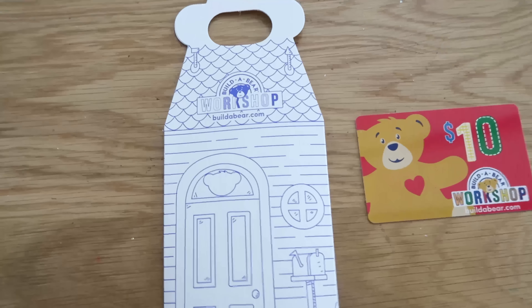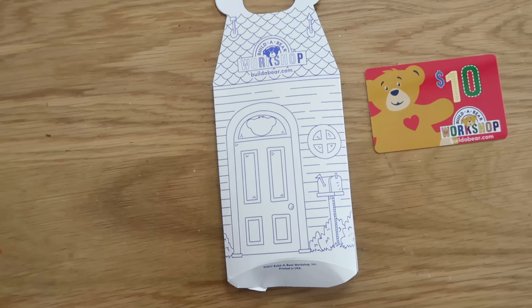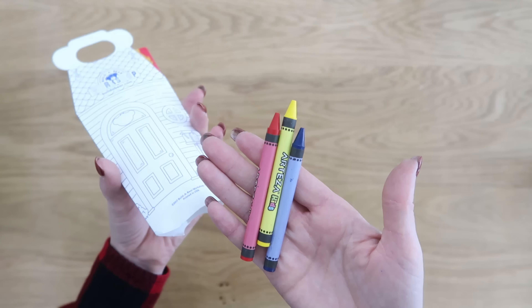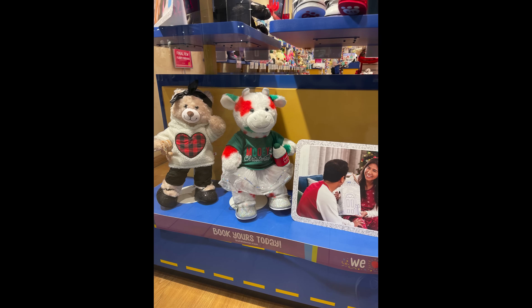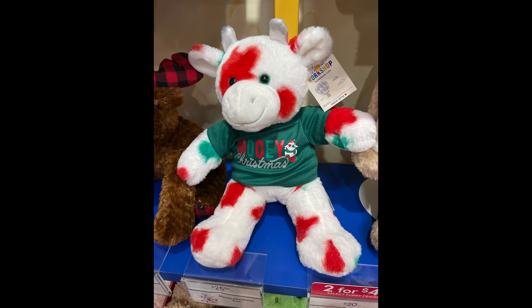Now we're going to transition over to Build-A-Bear. Did you know they come in the cutest little miniature size boxes just like the ones you take your bears home in? Take your gift card and gift card holder, put your gift card in there, but add some crayons too — it'd be cute for a little one to receive this and then they can color their gift card holder. Also, did you know you can purchase an unfilled Build-A-Bear? This is not sponsored at all — I just love this idea. You can buy the bear, give it to your recipient with a gift card, and let them go back and fill it and pick out some accessories. Even my teenagers love this.